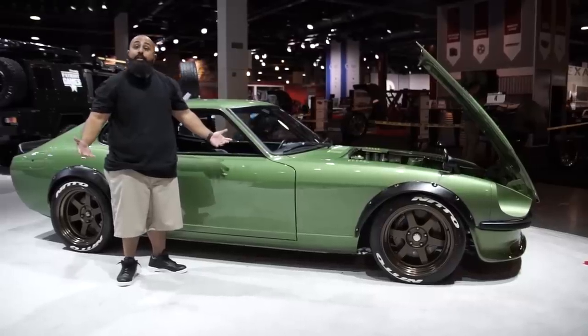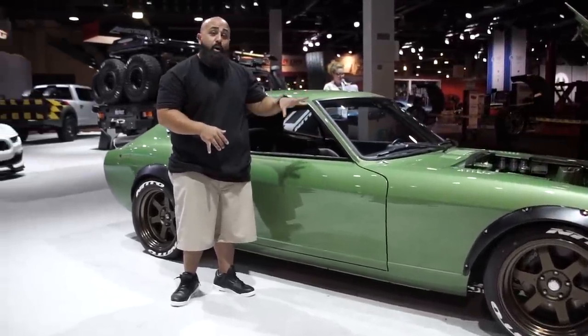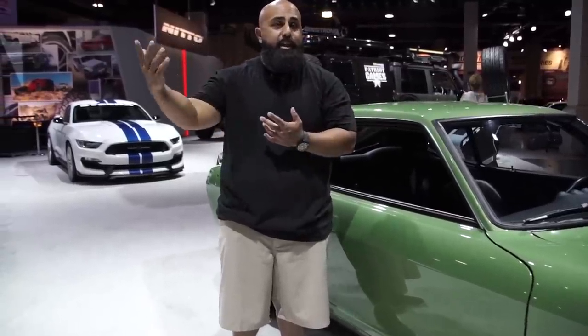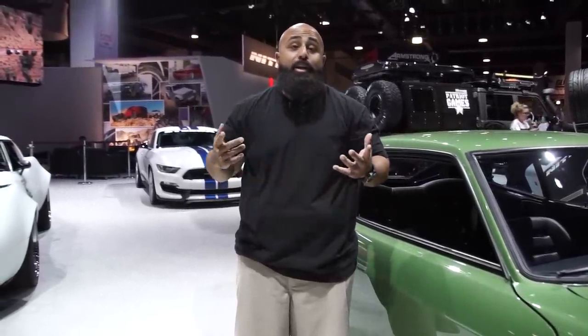Everybody knows Richard Rawlings and Gas Monkey Garage — Fast and Loud on TV, the current season. If you look for this car, watch the show, episodes number five and six. This car is coming out and you'll see how we built it together. I've known Richard from the industry, SEMA, etc. He always told me, if I ever build an import, I'm probably going to get a hold of you — and you know what, he did.